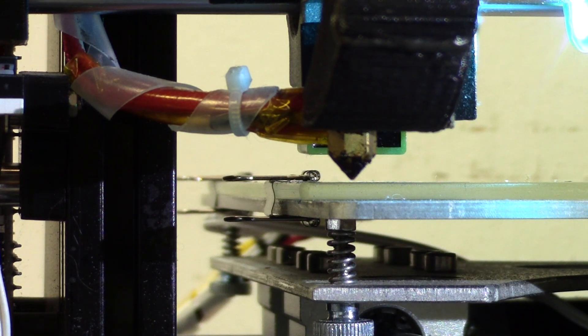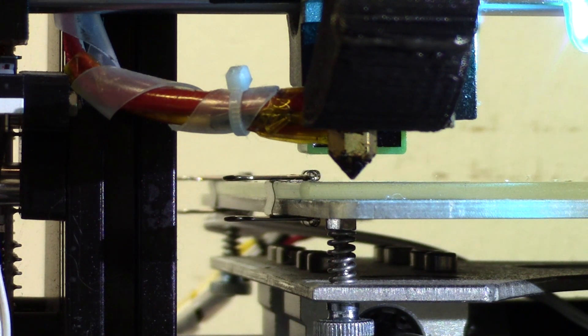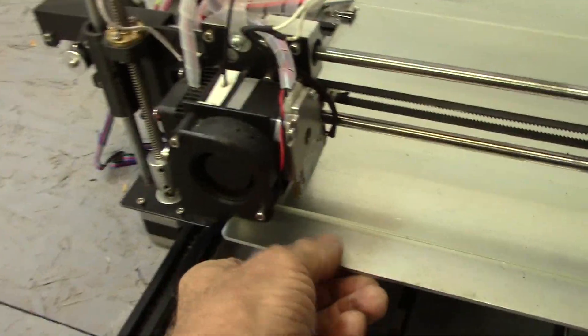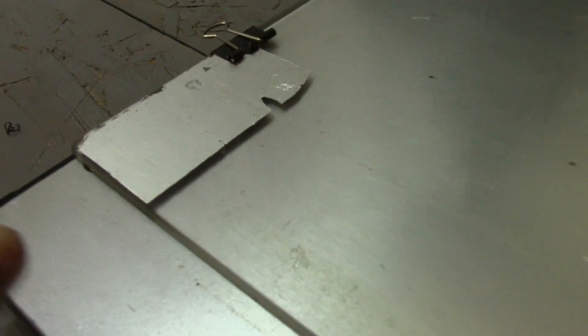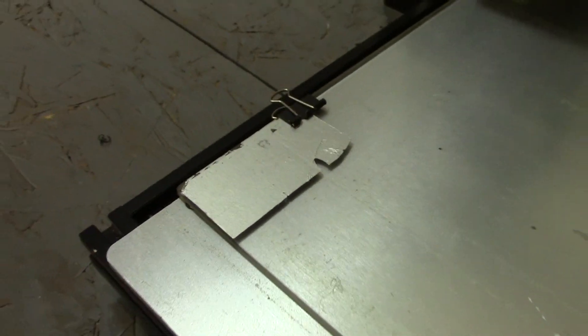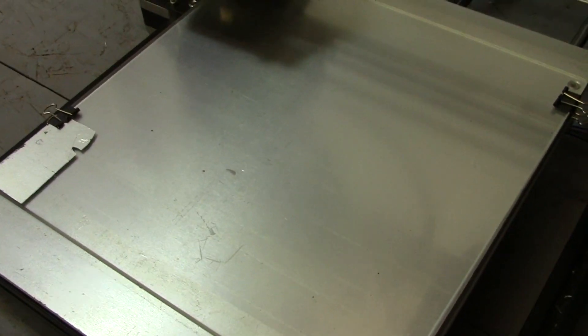Genius. No messing around with anything in the configuration H file, and no need to go buy a different type of sensor. There's an ultrasonic sensor and some other ones, but you can do this with the inductive sensor on borosilicate glass and enjoy printing on a borosilicate glass surface. Just glue a piece of aluminum foil to the top of your glass and then calibrate everything accordingly to get beautiful prints on borosilicate glass. Works great.